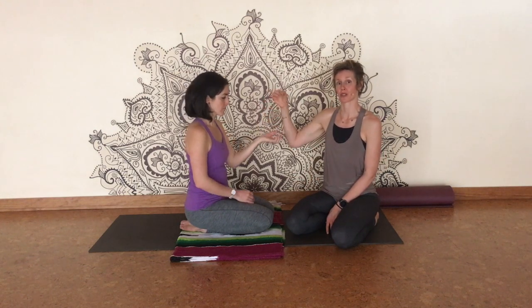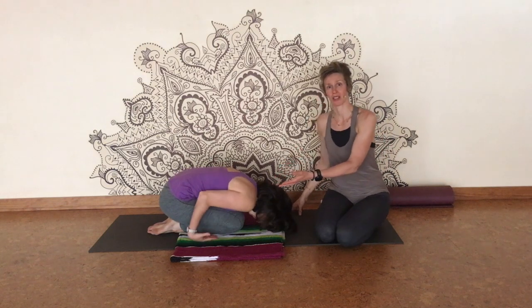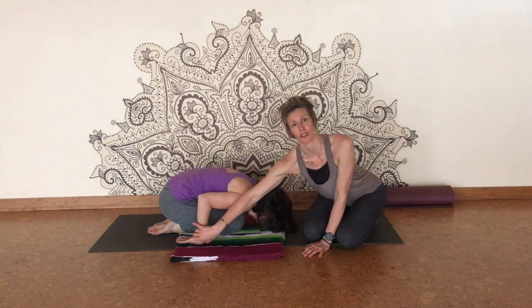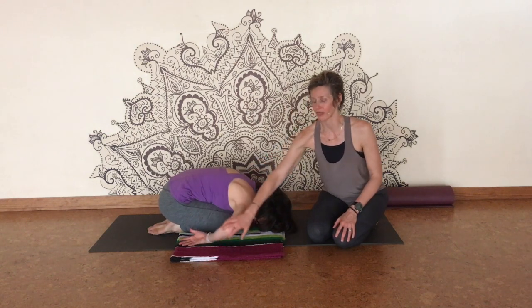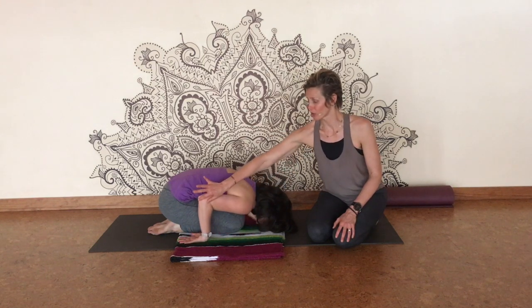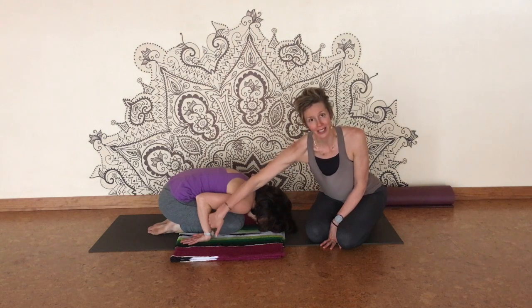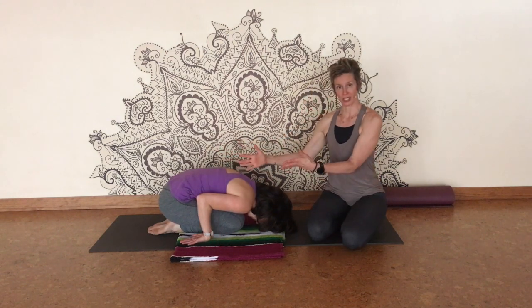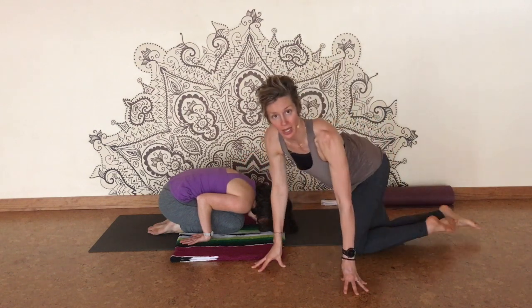Katie's going to go into child's pose for a nice wrist stretch. This is something you can do on your mat, even in the middle of class if you feel like you've overworked your wrists. She's going to turn her fingertips back — you want your elbows to come in close. If the elbows flare out to the side it's really not doing much for the wrist. Come onto the top of the hand, give this bend maybe 90 degrees, and pull the elbows in close.